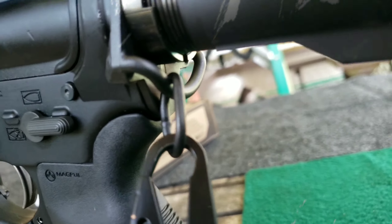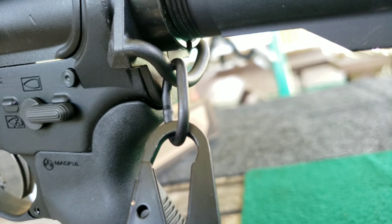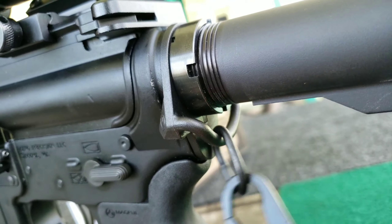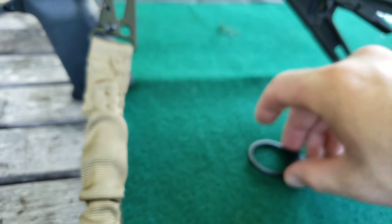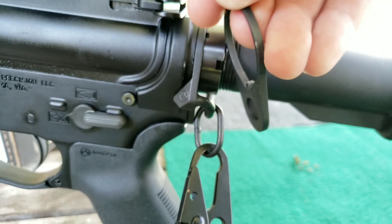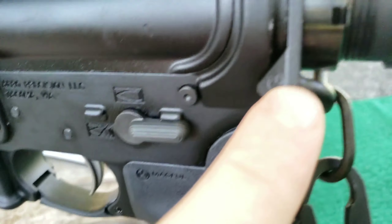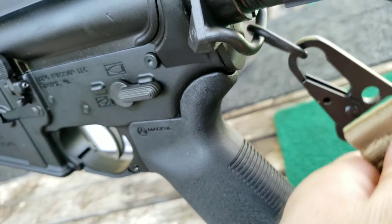Right here is your Magpul ASAP ambidextrous sling attachment point. This allows your sling to go back and forth to either side. The original end plate that was on there was this one here — you can see there's no attachment on it for any kind of sling. The ASAP sits in place of that one, but they've added that little loop right there. That's how it works — pretty cool.